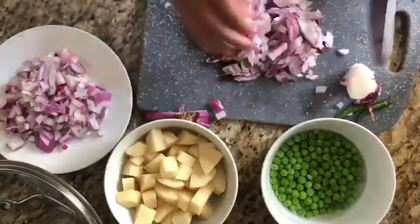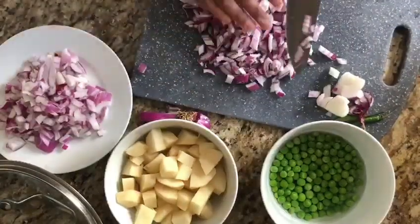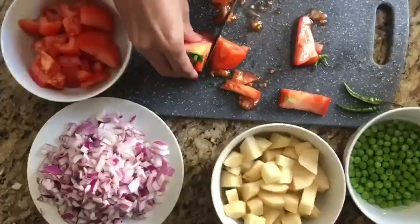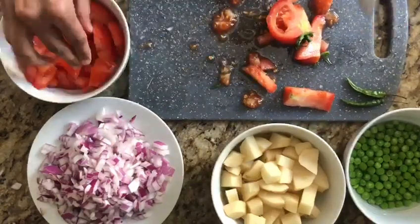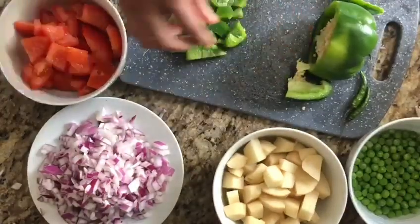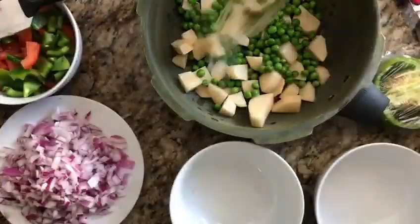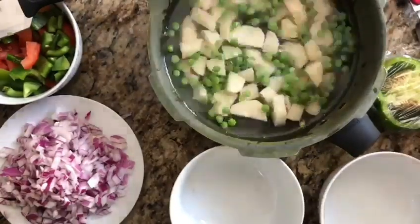This is done by my grandson. He is a beginner in cooking, but cooking is so easy. The method is different. Cooking is very easy. So we are going to get the pot and put the peas into a piece, then we will put them in the pot.